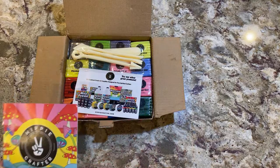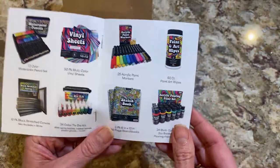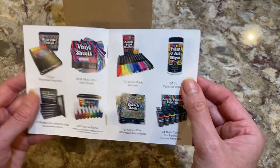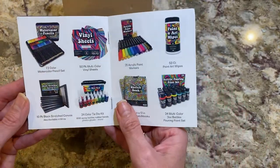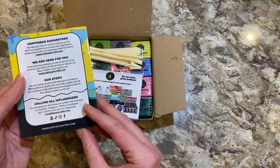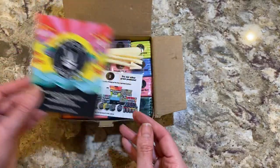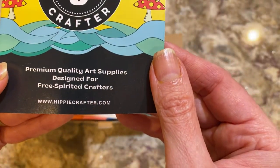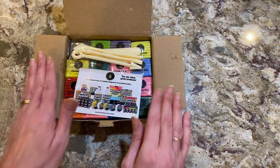In the kit we have — and you might remember I reviewed some of these — paint pouring kits. They also have paint and art wipes, acrylic paint markers, watercolor pencils, black stretch canvas, tie-dye kits, and sketchbooks. You can find them on social media too — YouTube, Facebook, and Instagram. You can buy their products right on Amazon or at hippiecrafter.com, and I'll put the link out there now.